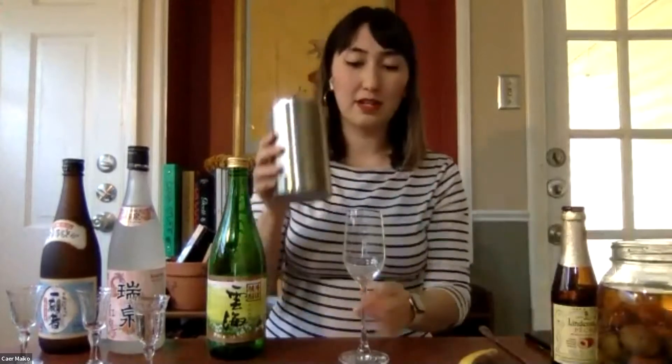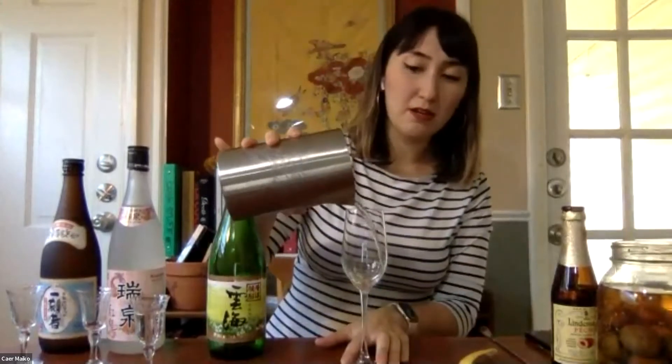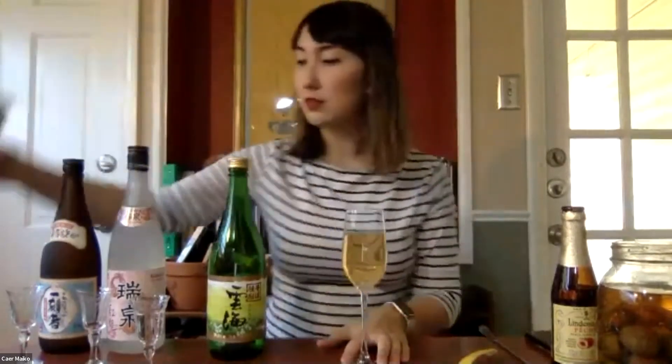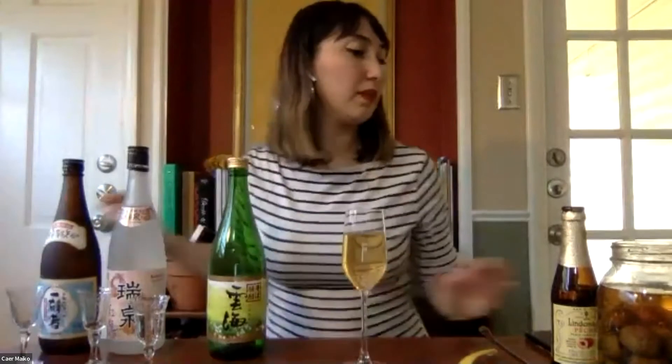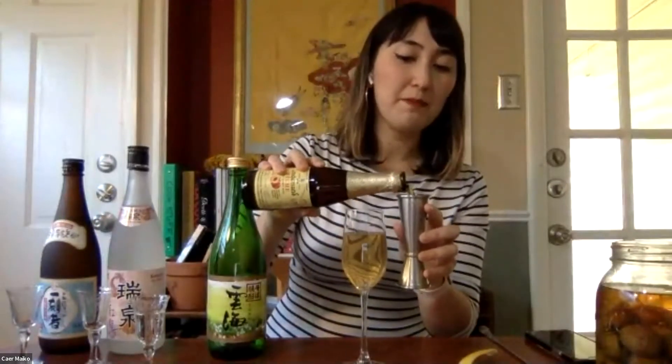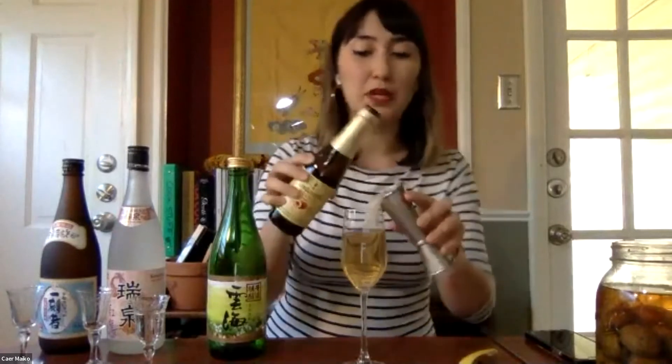I'm going to take this mixture and pour it into a flute, and then top it with two ounces of a lambic peche, which is a peach beer.